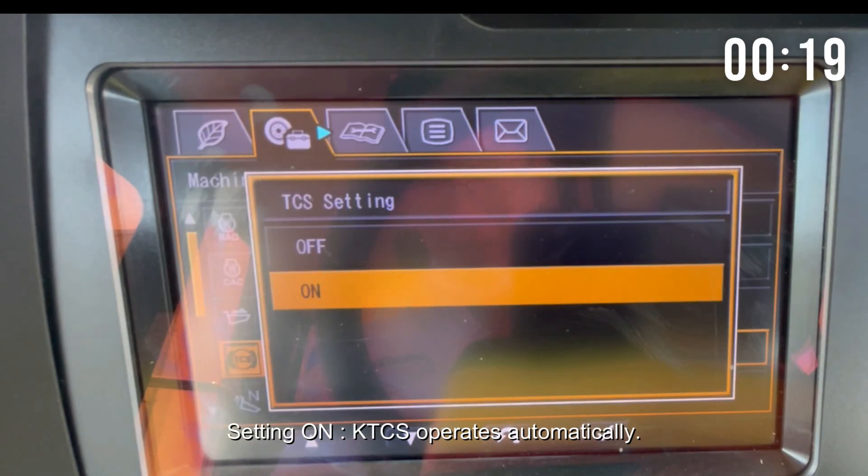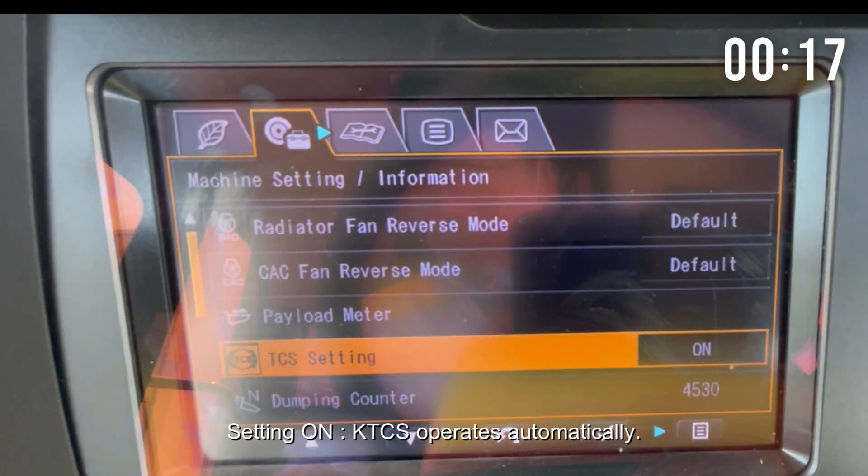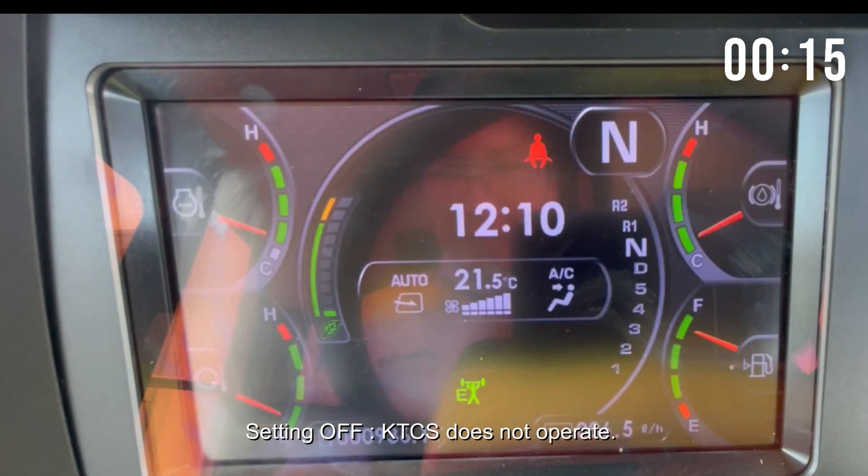Setting on: KTCS operates automatically. Setting off: KTCS does not operate.